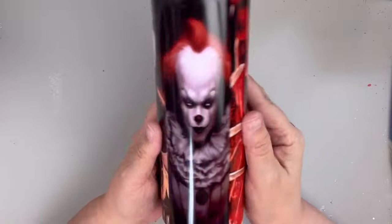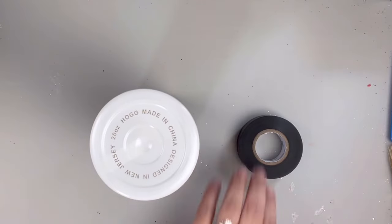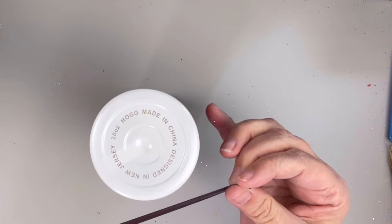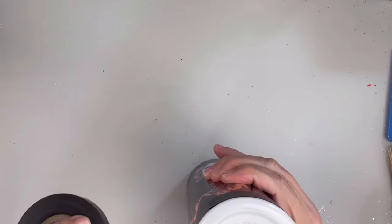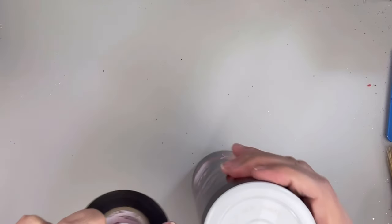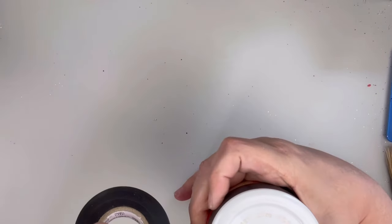I actually sublimated this and the customer wanted it epoxied. So the easiest way, if you don't have a sublimation, you could do a water slide onto a tumbler. I am taping off right underneath the image so that I can paint the bottom black. I did get this image from Etsy, so I will list it in the description box below. I am just using a 20 ounce green glow in the dark sublimation tumbler from the Stainless Depot.